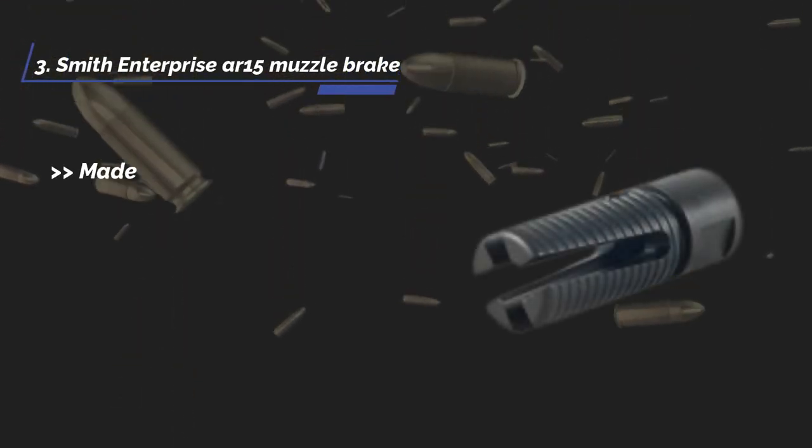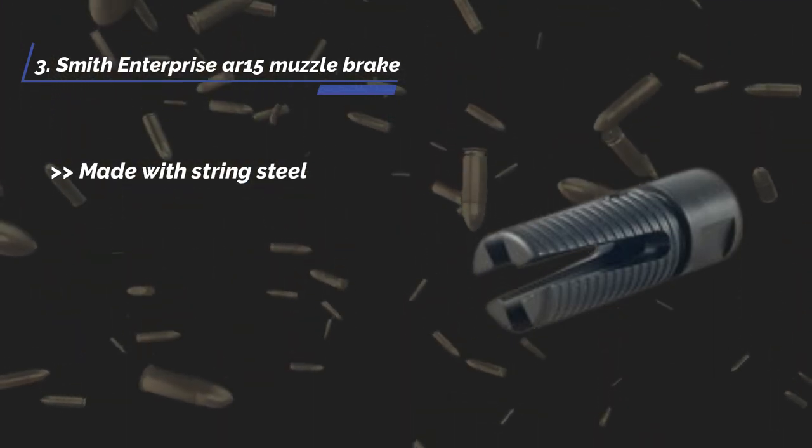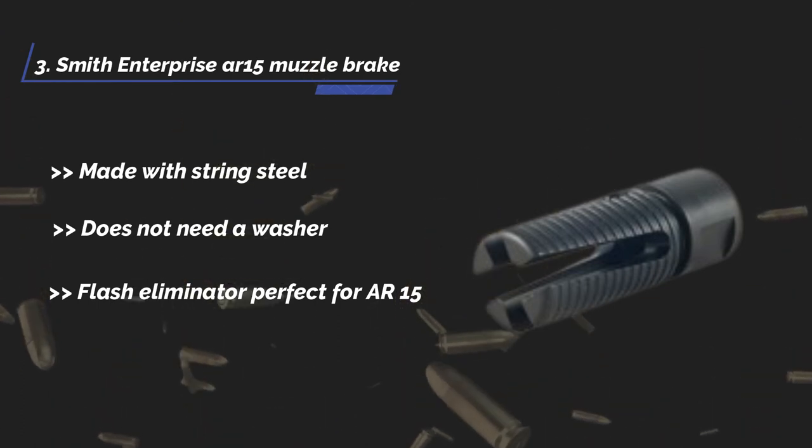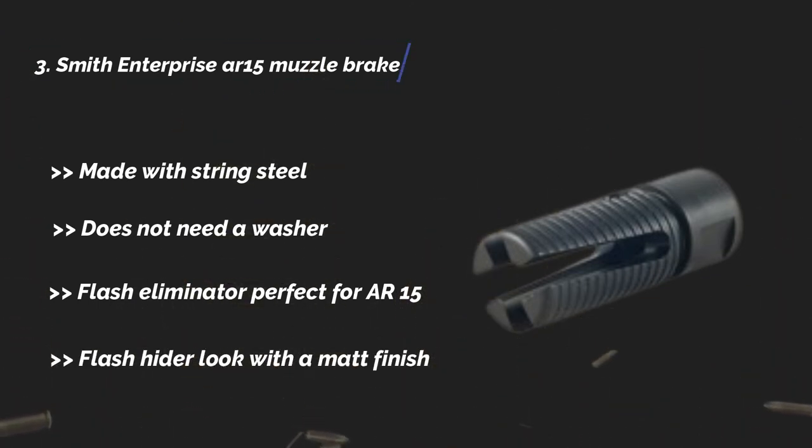The third product is the Smith Enterprise AR15 muzzle brake. Made with strong steel. Does not need a washer. It is a flash eliminator perfect for AR15, with a flash hider look and a matte finish.